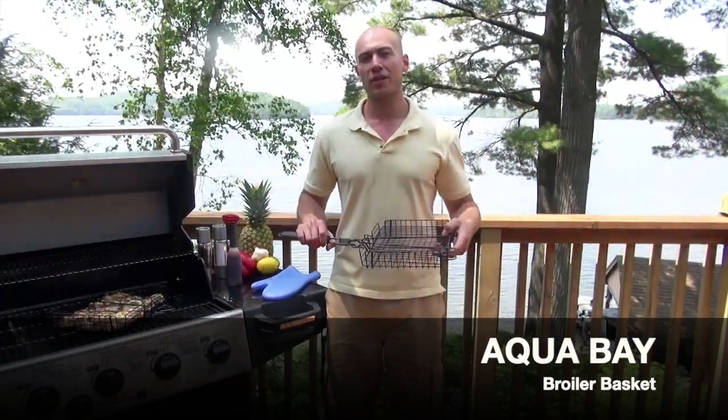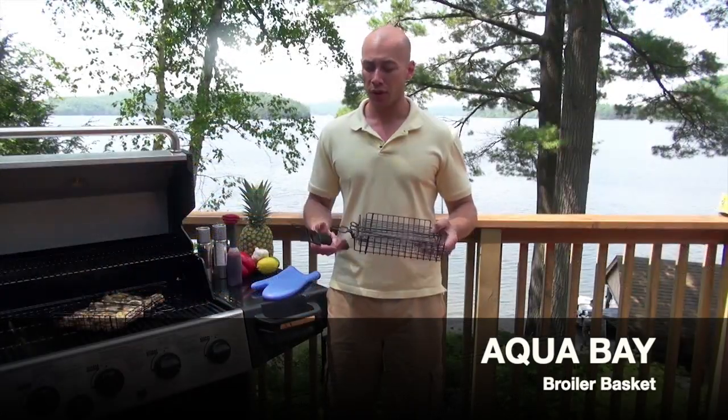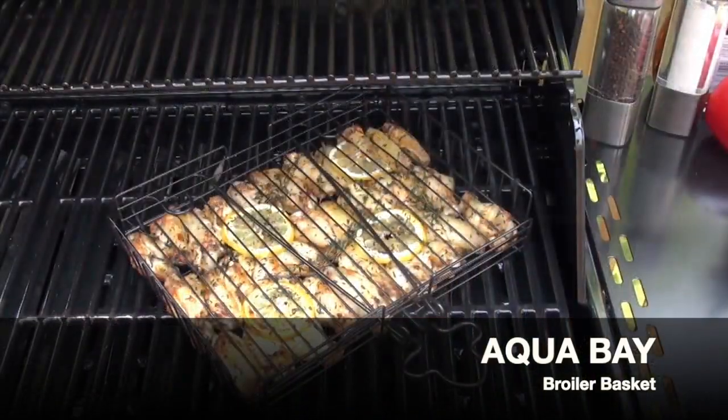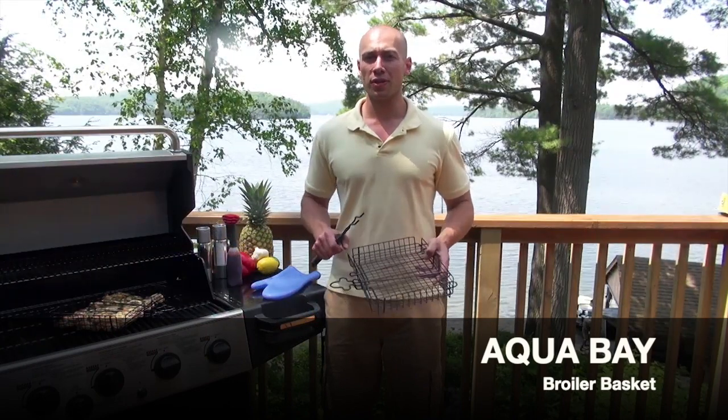Now this grilling basket has a lot of nice features. It has a detachable handle so you don't have to worry about a handle sticking out of the lid of your grill, and the lid is entirely adjustable for whatever you're going to put in the basket. Whether you're doing chicken wings, chicken breasts, or anything else you can cook in a basket, this is a great non-stick tool that's exceptionally easy to clean.